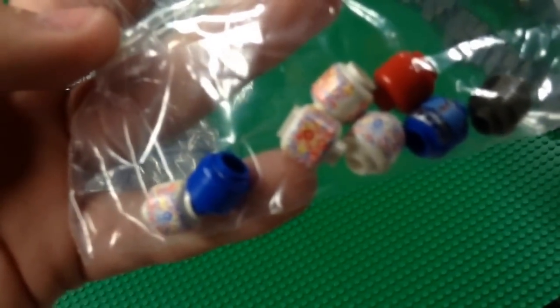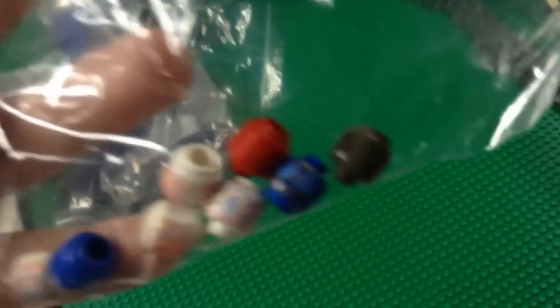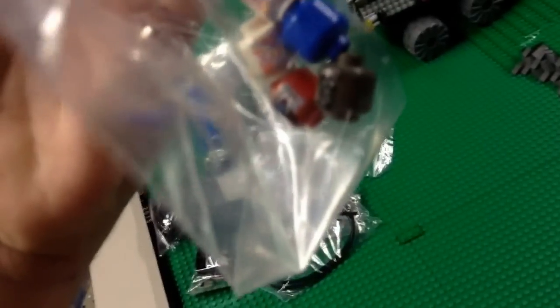And then finally I got some heads right here. Got four of those white heads right there from the old Arctic line, and then two blue heads, a black head, and a red head. They all have prints on them, but it's just kind of hard to see in the bag.